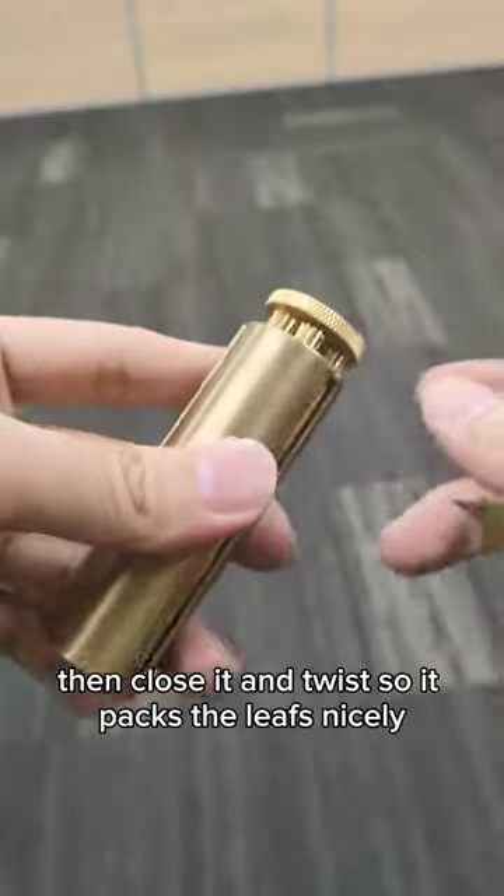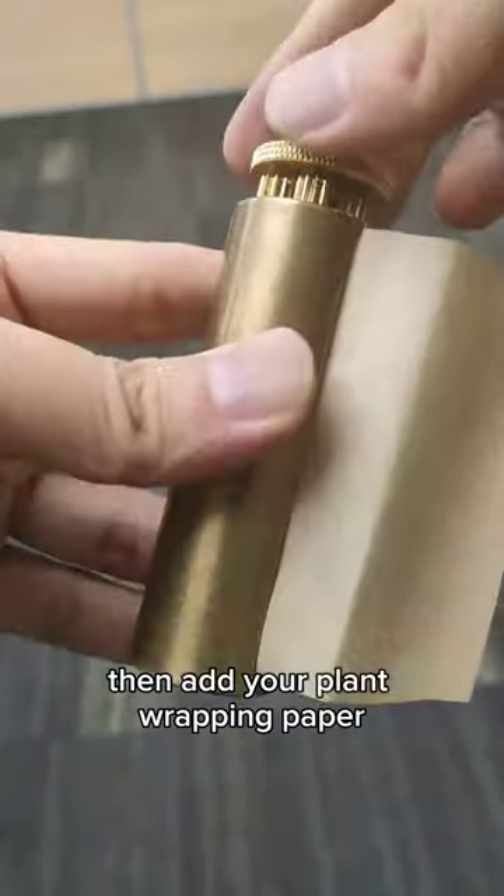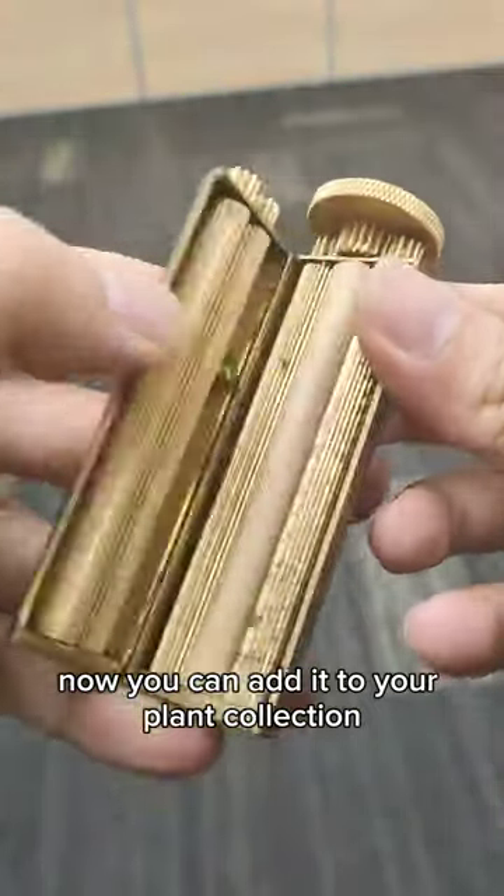Then close it and twist so it packs the leaves nicely. Then add your plant wrapping paper and twist again until it rolls nice and tight. Now you can add it to your plant collection.